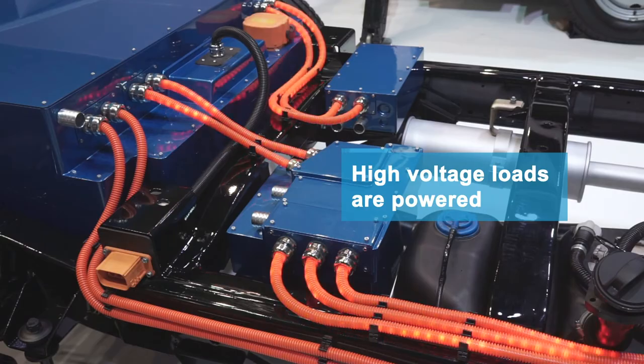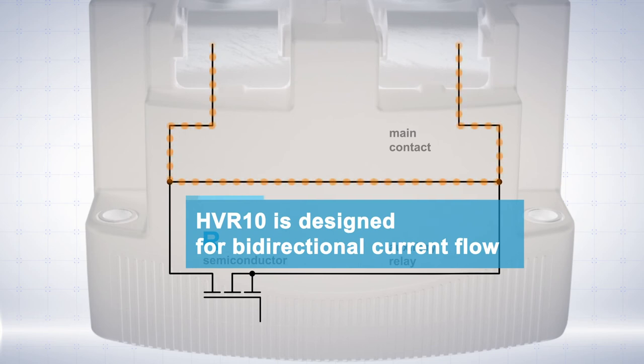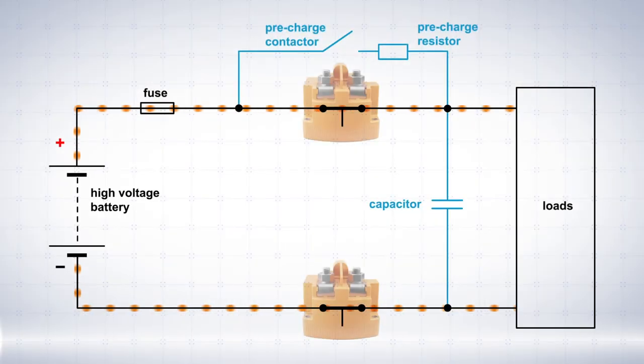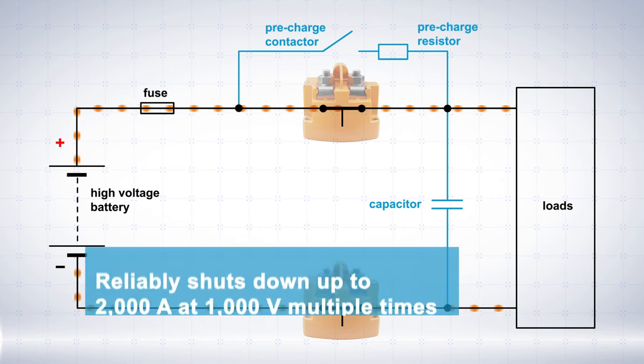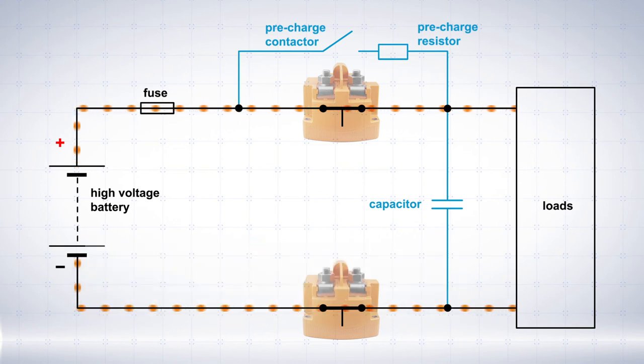Both HVR10s are designed for bi-directional current flow and are capable of switching on and off in both directions at a consistently high rupture capacity. In the event of an overload, the system ensures reliable shutdown of up to 2,000 amps at 1,000 volts multiple times, thus closing a critical safety gap.